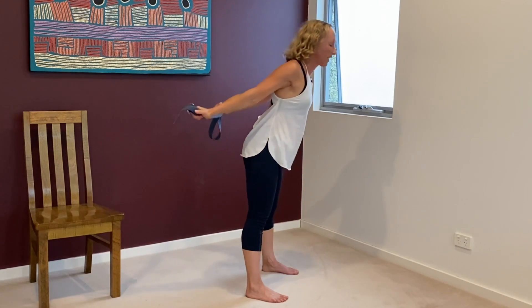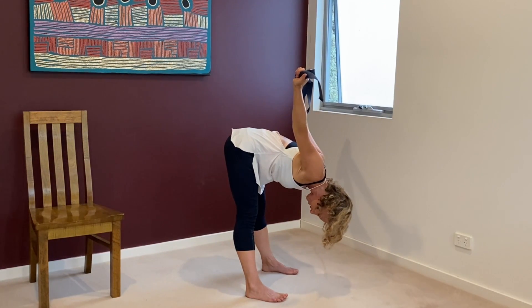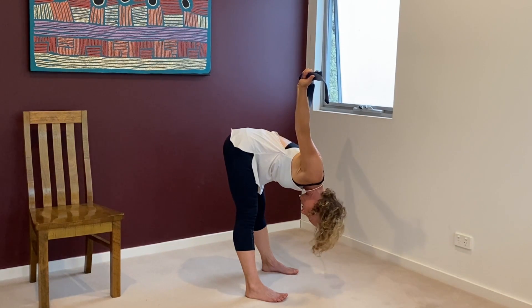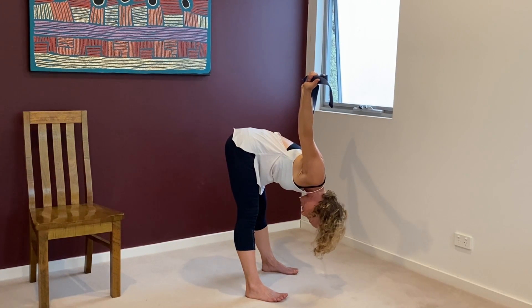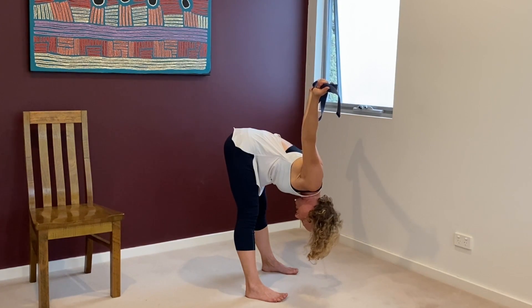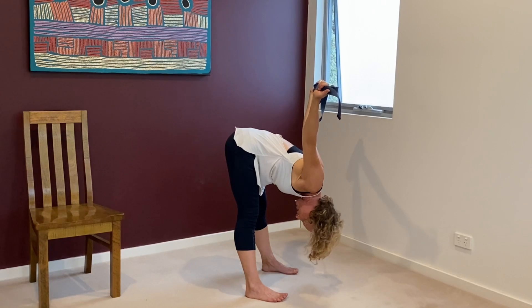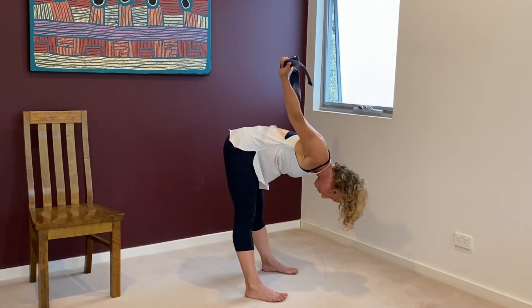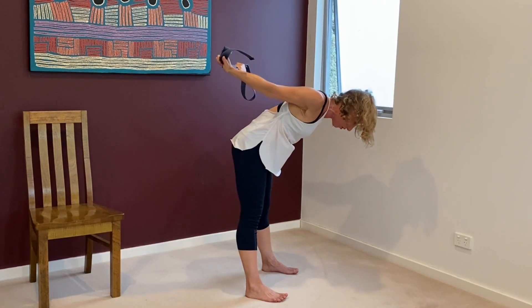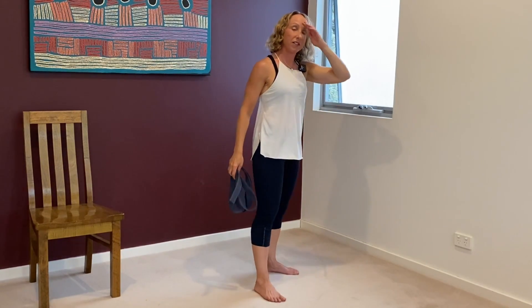We're going to hold the forward stretch. Just breathe and hold. Hold your shoulders back. Don't overstretch. Try to relax your neck. Spread your toes. Squeeze up your knees. One more breath in and out. Squeeze in your core, push down to your feet, keep your core on, lifting up. You can put the strap to the side.